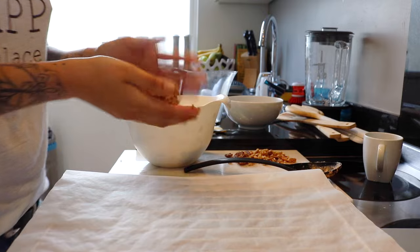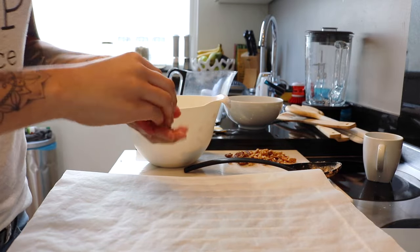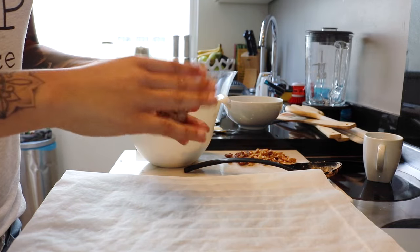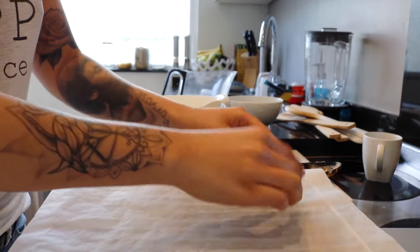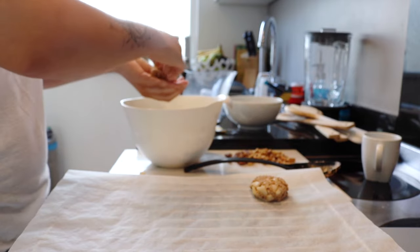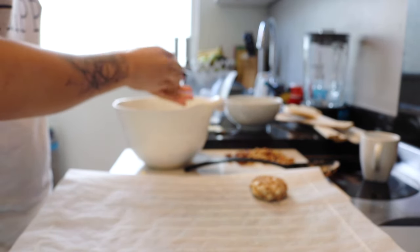Be sure to cut them really small though. Here you can see me just making little balls by rolling them between my hands — be sure to wash your hands beforehand, of course — and I'm just placing them on my lined baking tray.